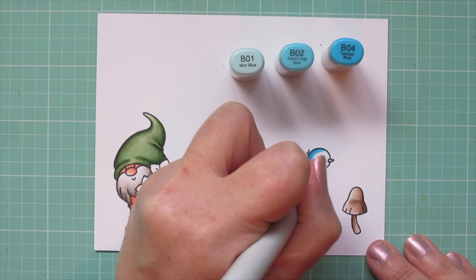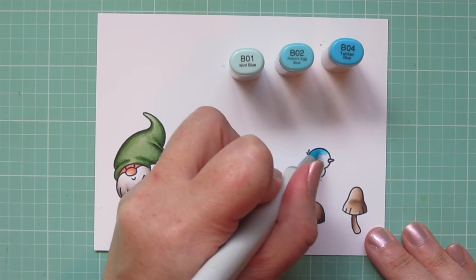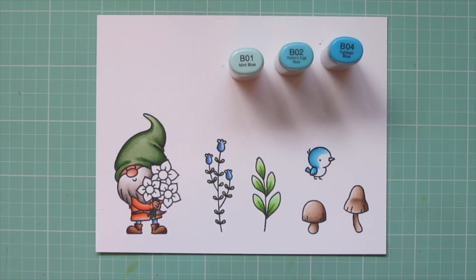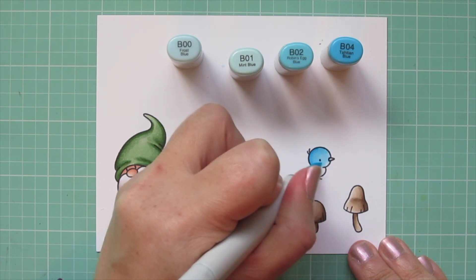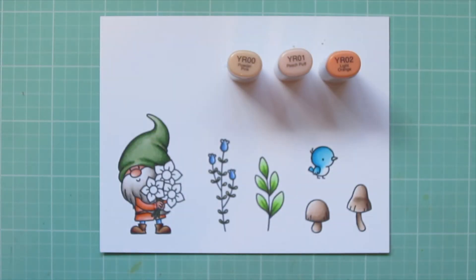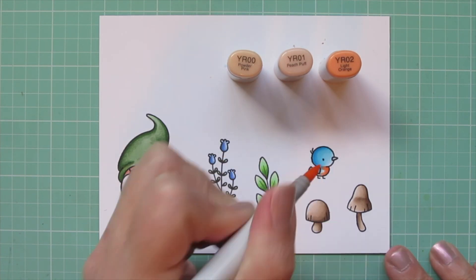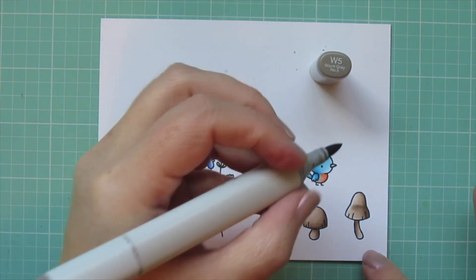Moving on to my bird, I'm using B01, B02, and B04 for the body to get a nice bright blue bird. I put the shadows on the back of his body and blended forward to keep his face nice and light, and I even brought in the B00 to lighten up the front of his face even more. Then I'm going to pull out those peachy pink shades I used on the gnome's tunic for his breast, so he has a nice rosy breast like a typical bluebird, and I'll use W5 to color in his beak.